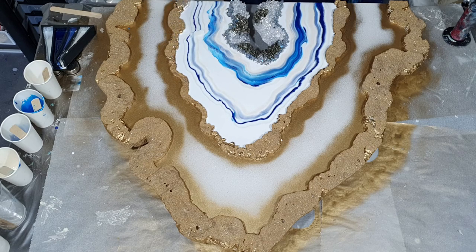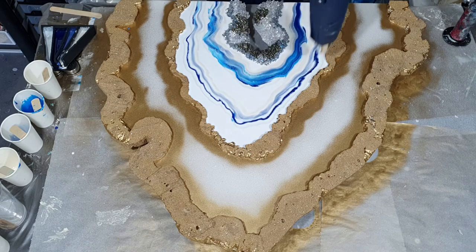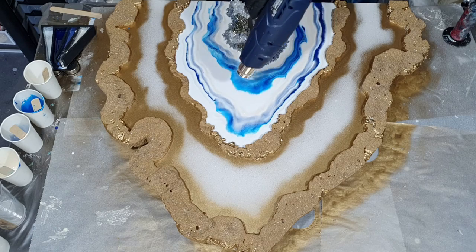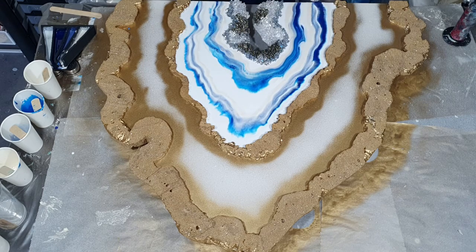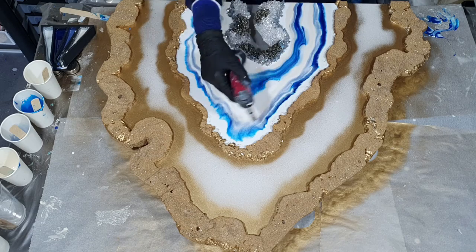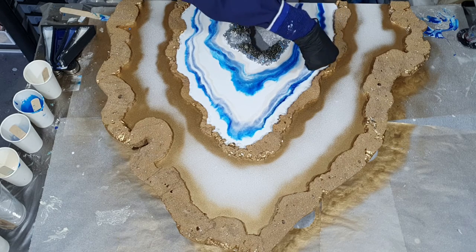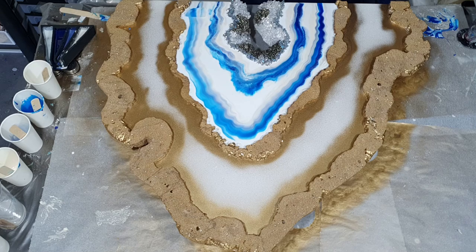I'm using the swipe technique for that. When you do the swipe technique, you need to use a piece of plastic or baking paper — in this case I'm using a little piece of an acetate sheet. Then I drag the colors over each other to create nice effects but also to blend the colors a little bit, because I want to create that natural look of a real geode. When I look at a real geode it also doesn't have those straight lines, they are blended a little bit.